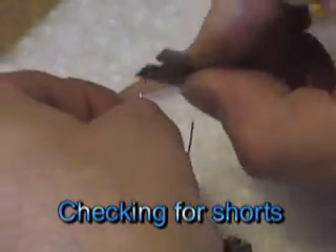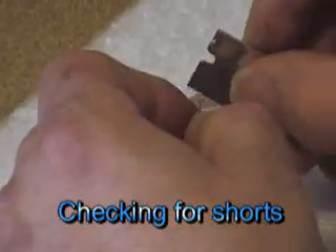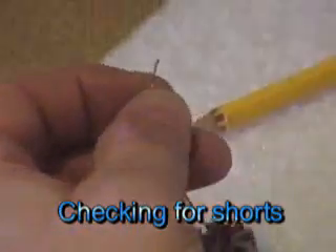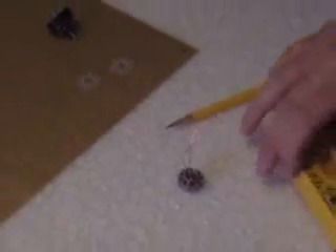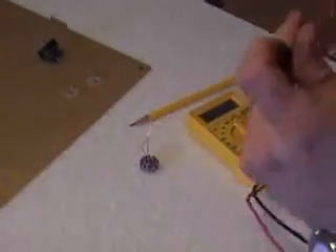You have to scrape the insulation off. I'm just going to scrape it so that I have it open. Then you take your multimeter, turn it on, turn it to ohms because you just want to check for continuity — and you don't want continuity.